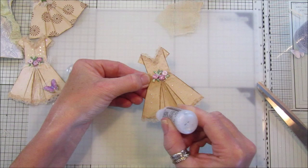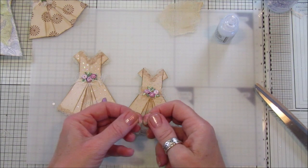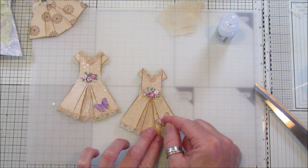Little dots everywhere — it dries really quickly if you've got little dots. On this one I actually added a little butterfly, so I've got a little pink one here. I'm going to add a little bit of glue onto there — probably a little bit too much — like that, and then add a bit of stickles on there to give it a little bit of sparkle.